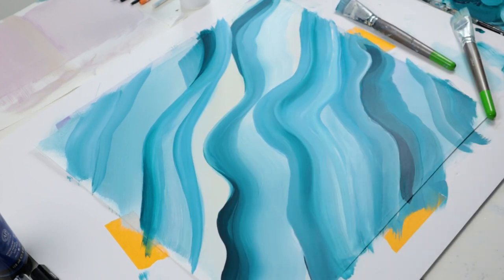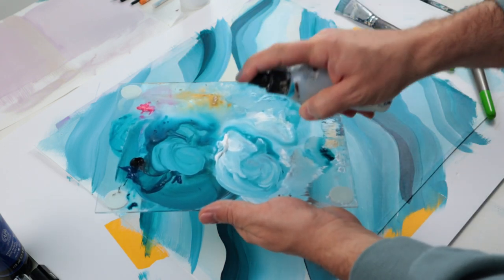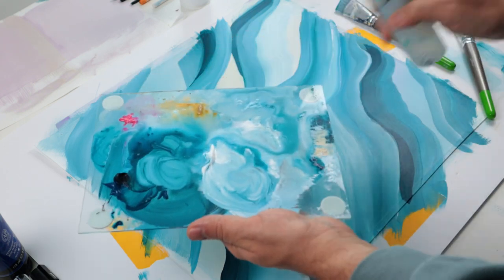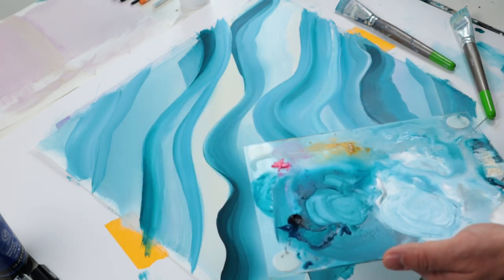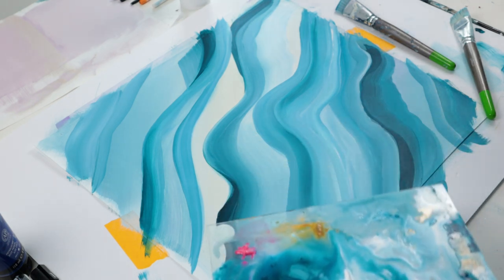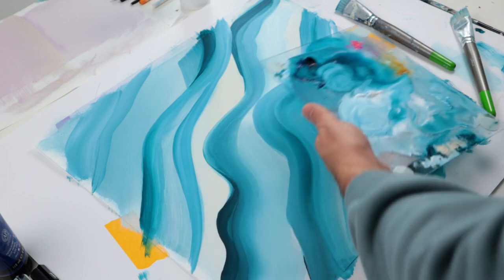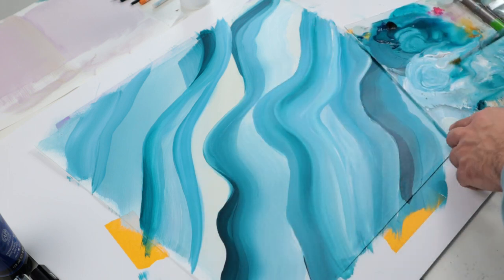Now that my first layer is dry, I'm going to do the same thing with even more water onto my paint. If you hear my noisy voice today, it's because I have my allergies back — I'm sure you can relate to that.